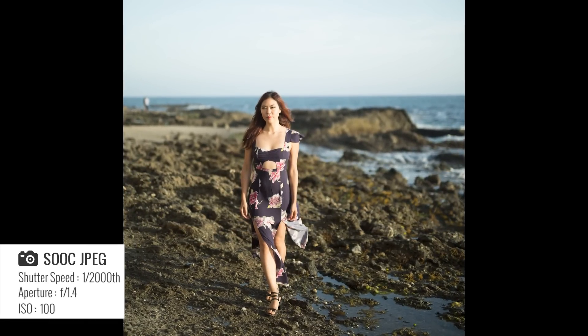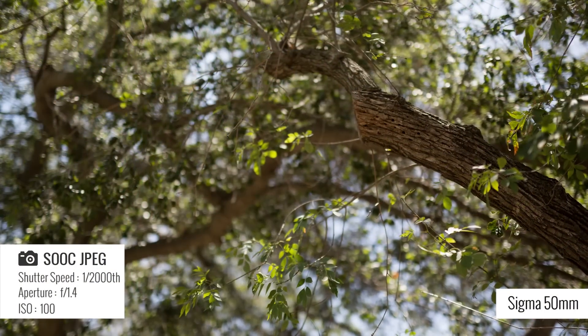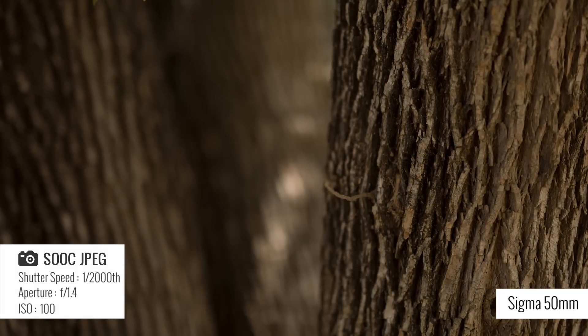I was shooting wide open on the beach and it looked like the Brenizer effect because the depth of field was so shallow. Because it's so sharp in its area of focus, it does have that Brenizer look with the bokeh in the background. The bokeh was absolutely wonderful. At 1.4, I did a side-by-side comparison and they're very much indistinguishable as far as the bokeh goes. For performance, I would definitely give it five out of five stars.